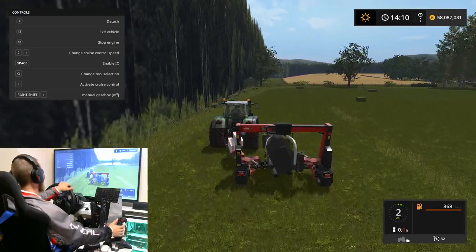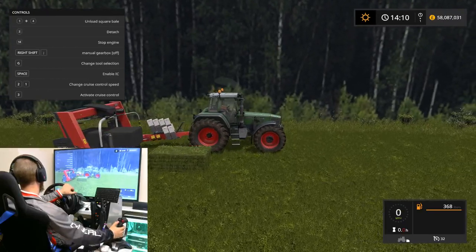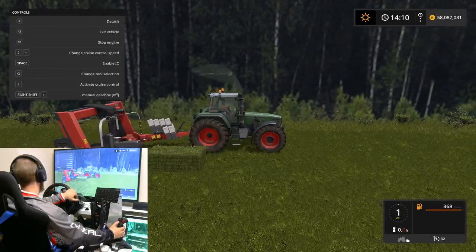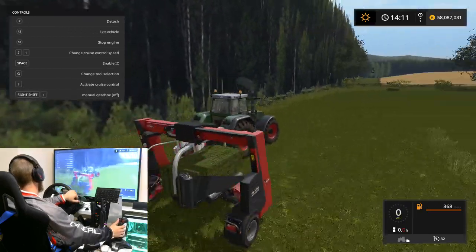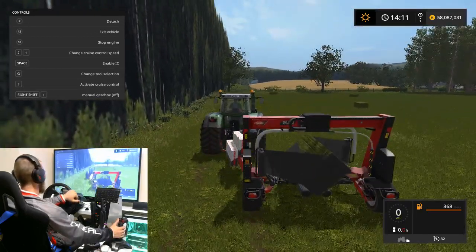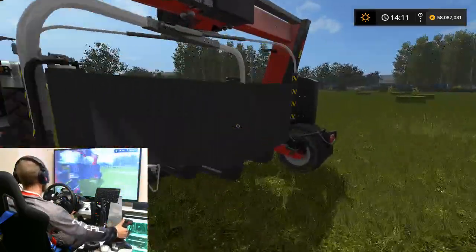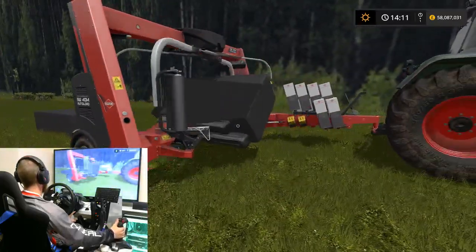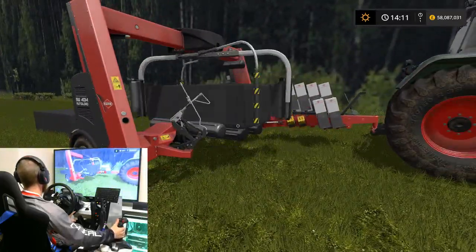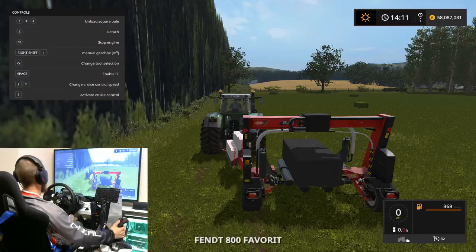I'll get ready in there and pick another bale up. Oh I like that - that works really well. Can I get out and see it wrap? Oh yeah - oh absolutely awesome that! What a good job!